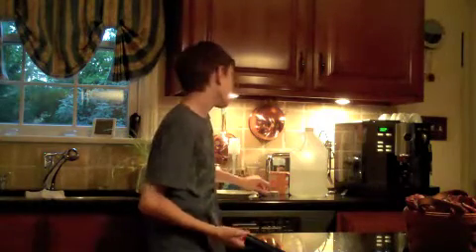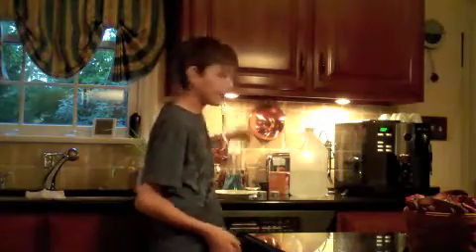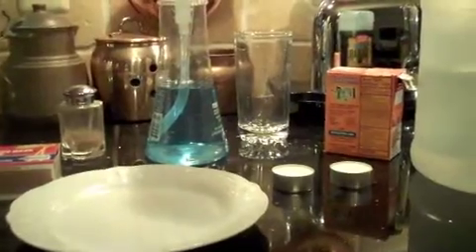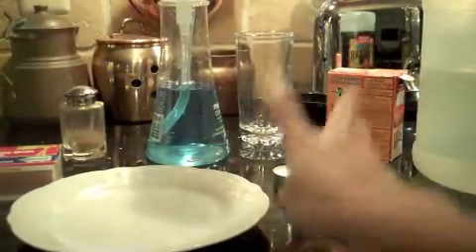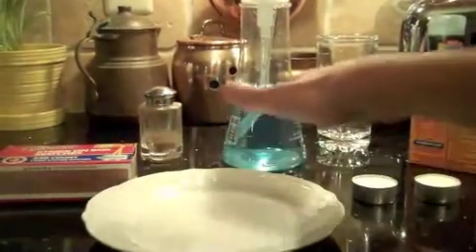Please use responsibly. We have an array of stuff here — I don't have a cameraman today. We have vinegar, baking soda, two candles, a dish, fire — please use responsibly — pepper, dishwasher soap, a glass, and water.